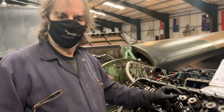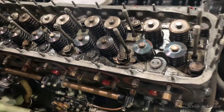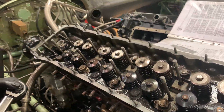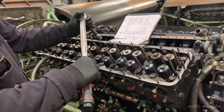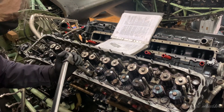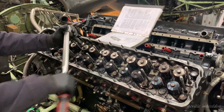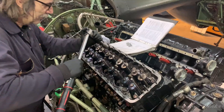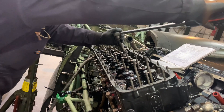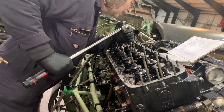We're about to start torquing the cylinder head bolts back up now — the block assembly's back on. As you can see, all the nuts and washers have been refitted. We shall now start with the torque wrench procedure. Firstly, we just nip them down.